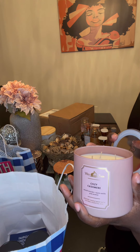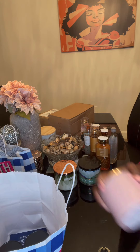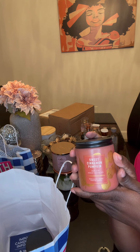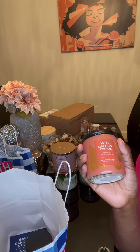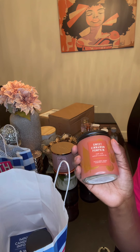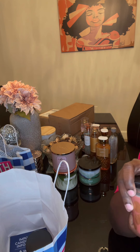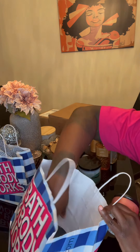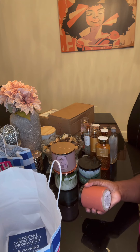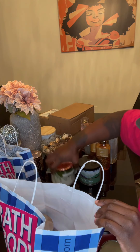This is Cozy Cashmere — I just bought another one because I lit my last one. I love her and she loves me. Sweet Cinnamon Pumpkin again — it's fall and I want to wake up and smell pumpkins. I got another one because it gives me Christmas vibes, like I'm supposed to have a tree up when I light this. They were two for twenty, so that's why I bought two.